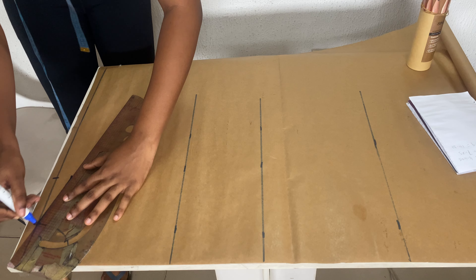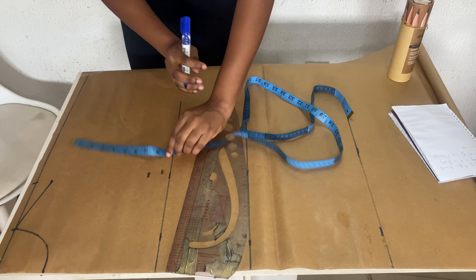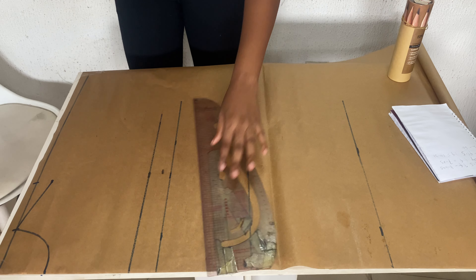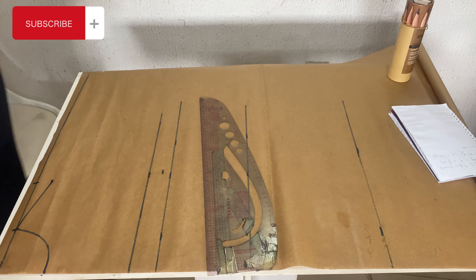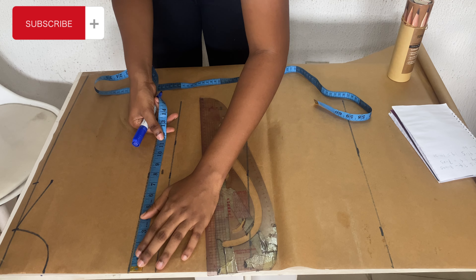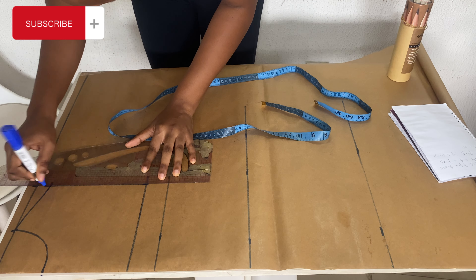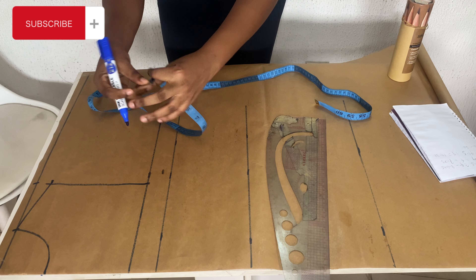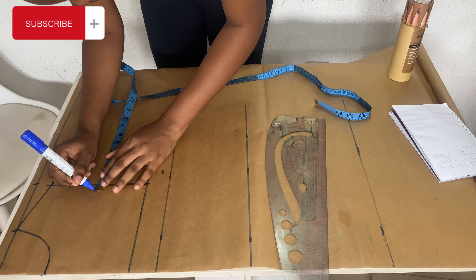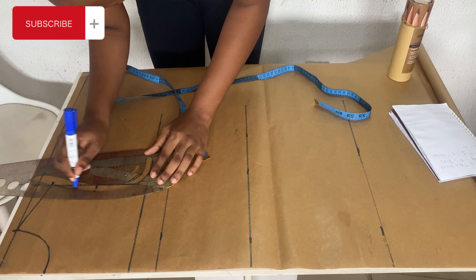I'm going to join it with my shoulder slope measurement. Then I'm taking my armhole measurement, which is my bust divided by six plus 1.5 — so that's 7.25 for me. I'm still going to take my shoulder measurement from that line — seven inches from that line so it's accurate with my shoulder line. Then I'm going to divide the armhole by two so I'll be able to curve it out, about 3.5 inches, and use my ruler to mark it out.